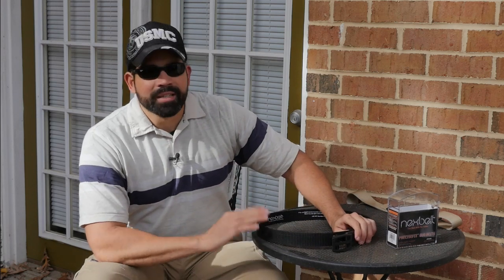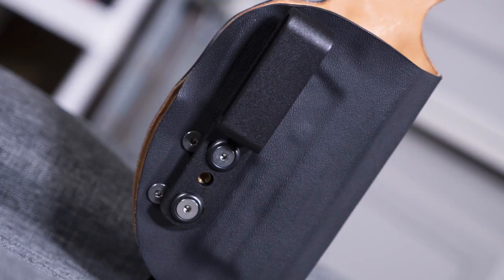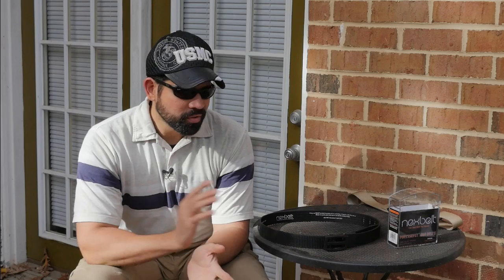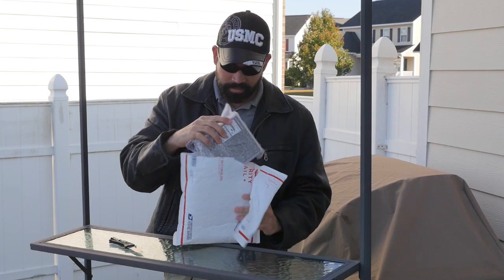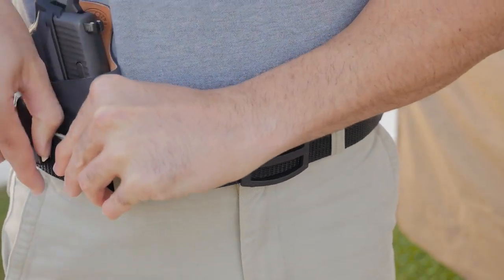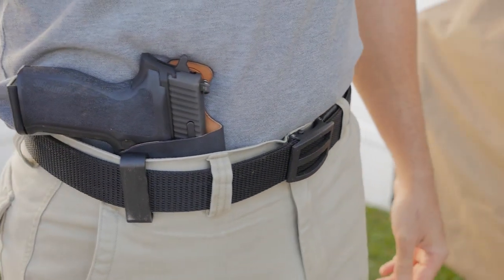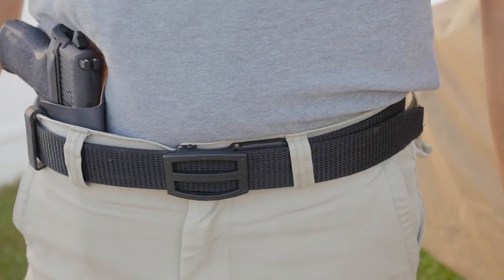The belt is about an inch and a half wide. My holster clip is one inch and three quarters, so it's a little bigger than this belt — I'm going to contact the company and order their one-and-a-half-inch clip so it fits properly. I'm visiting relatives and didn't bring my weapon, but when I first got this belt I shot an unboxing video, so I'm going to show you a clip of me putting the holster on so you can see the adjustments.